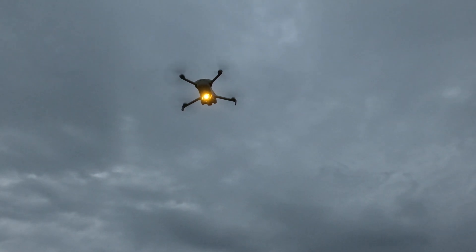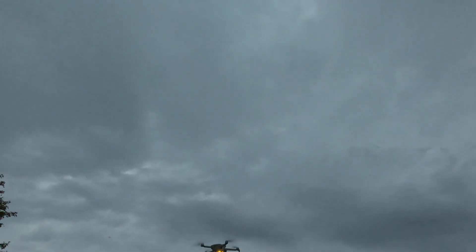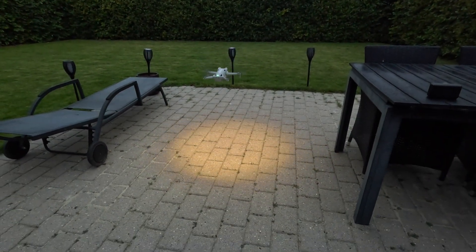Just to give you an idea about the area that it illuminates, let's pull it down here so you can see it a little bit better.